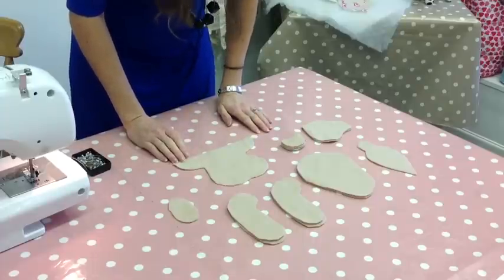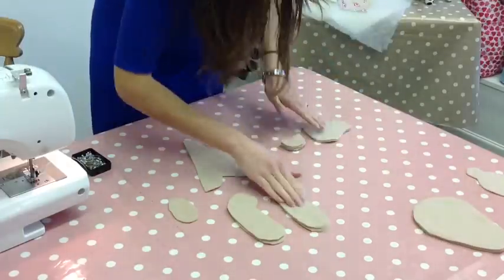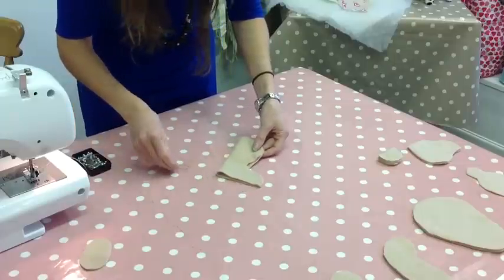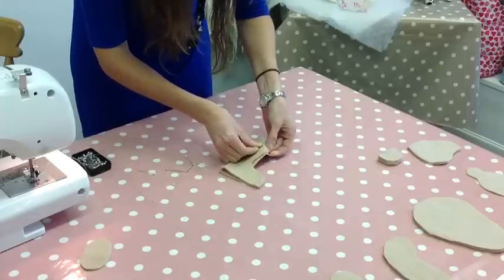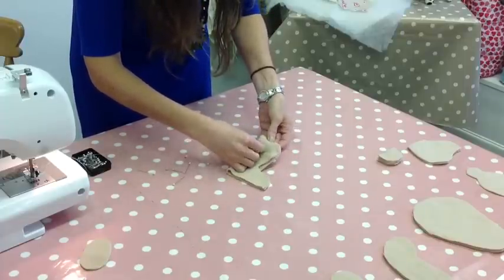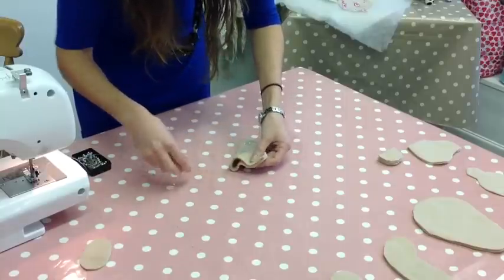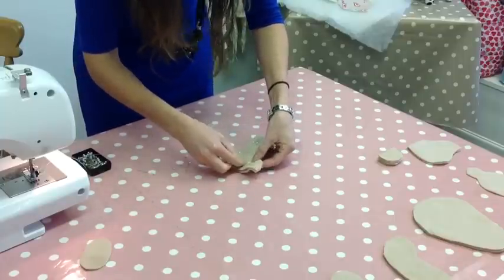The first thing we're going to do, following the pattern instructions, is work on the legs. You're going to take just one of the legs to begin with and fold it in half down the center, then pin it so that it holds nice and steady. Make sure your pins go in vertical to the seam - that means your sewing machine foot can go straight over them without crashing into them. Put lots of pins in so it holds nice and secure.